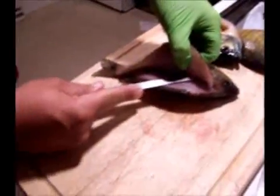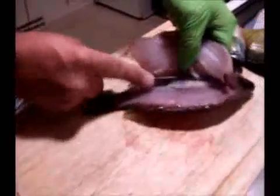Slice it once and you see you're right down to the top of the rib cage. At this point I just slowly roll my blade up at an angle to separate those ten pin bones that connect the rib cage.